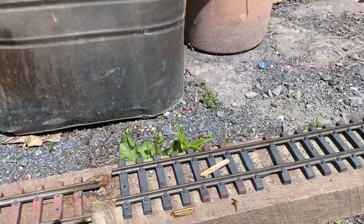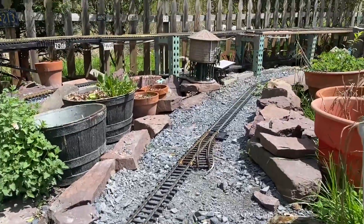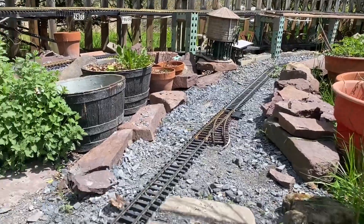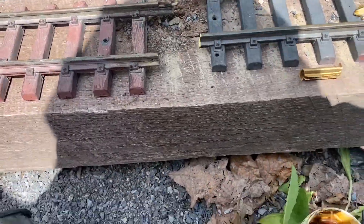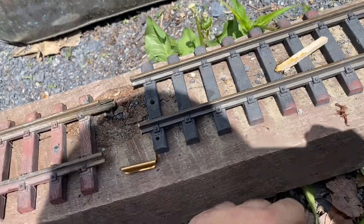Hello, it's Bill with the Fuzzy Bunny Butt Railroad. Just doing some track work, same as usual, using the conductive grease.